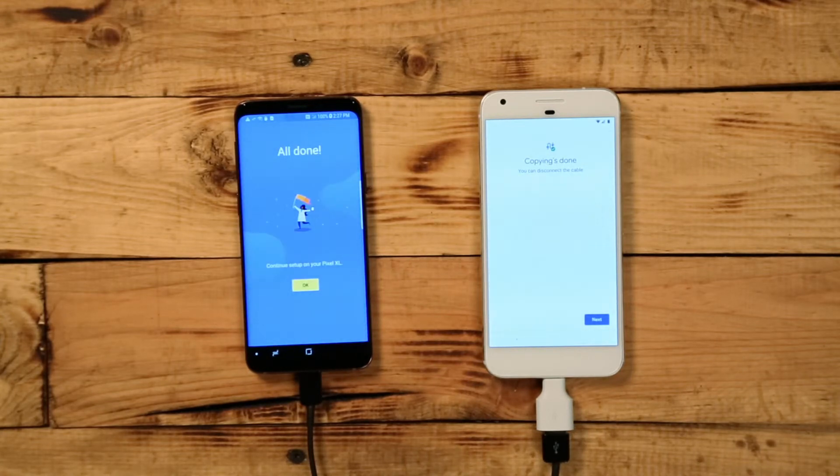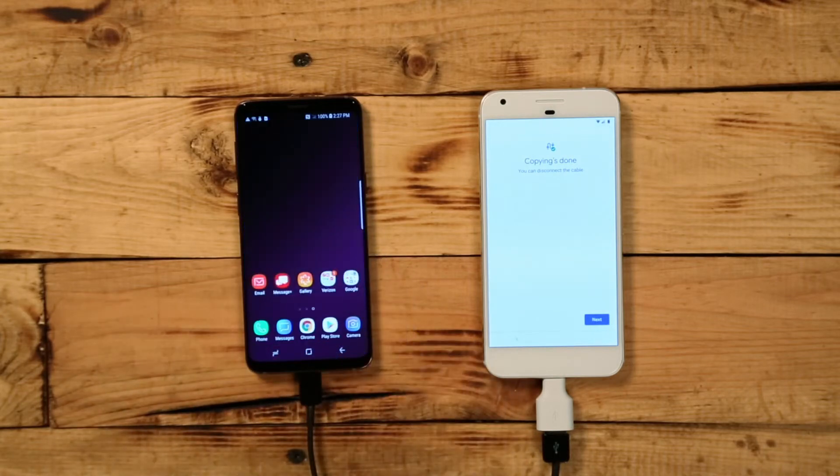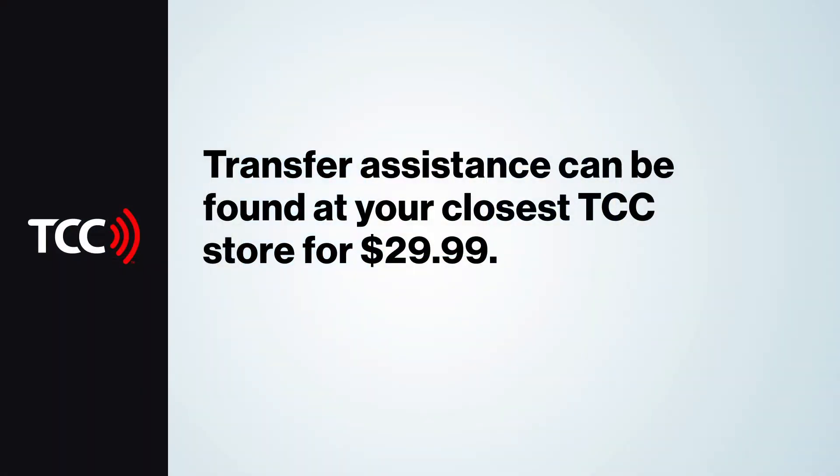Google has made it so easy to transfer content, but if you're not comfortable doing it yourself, don't worry. Just head to your TCC store and have one of our professionals help you with setup assistance for just $29.99.